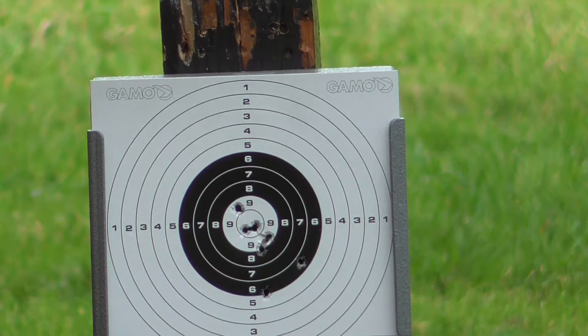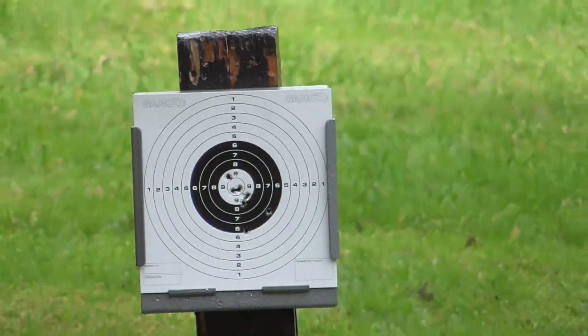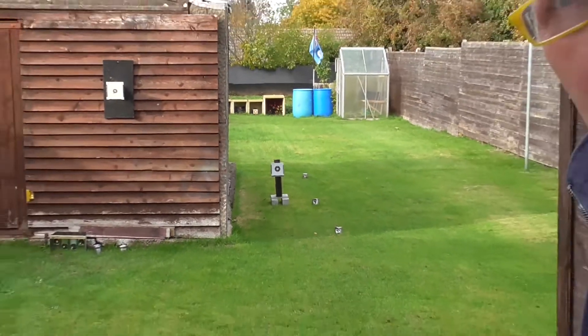That's it, that's the final shot. So what we'll do, we'll bring those targets up and have a closer look at them.